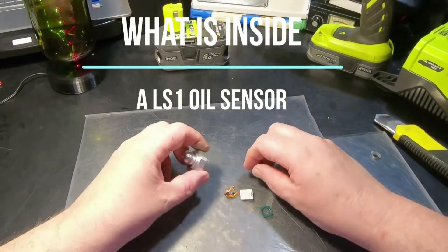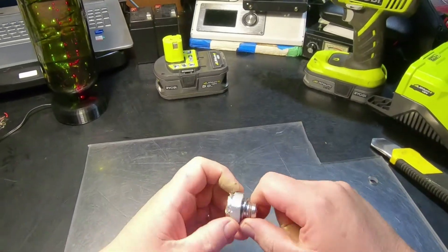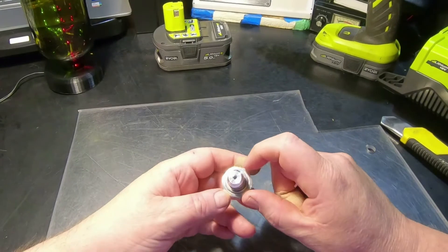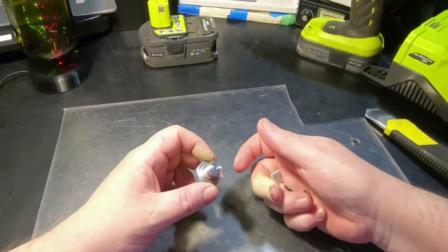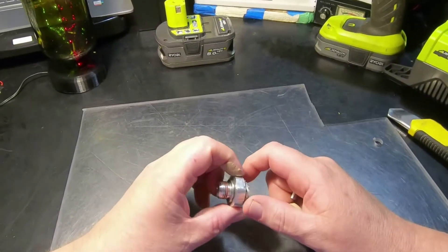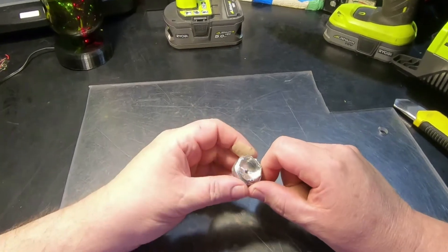Just a little short video on what is inside an oil pressure switch. This is mainly for my curiosity — I didn't show the pulling it apart because it wasn't very interesting; it was just brute force and ignorance.